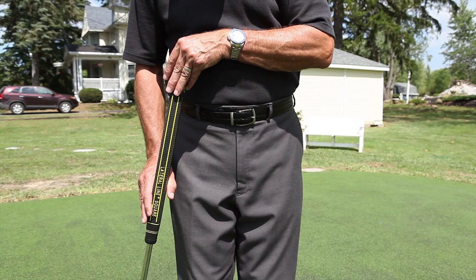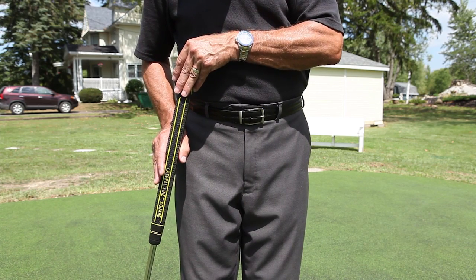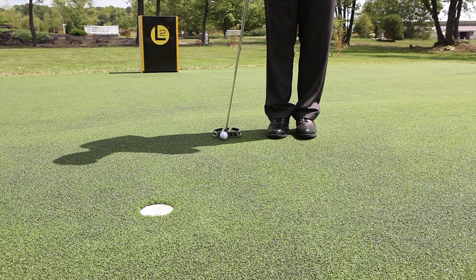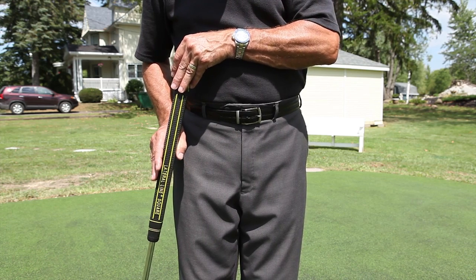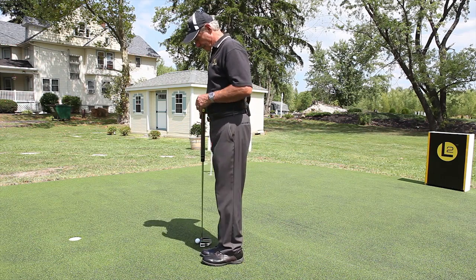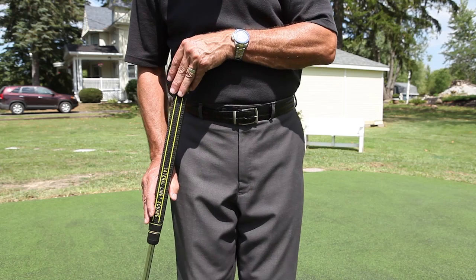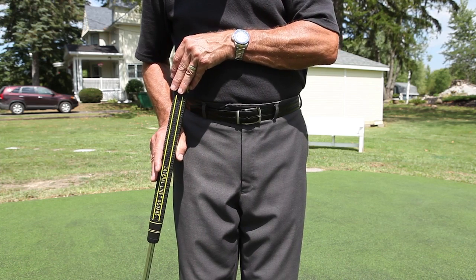Another short putting method involves moving the stroking hand closer to the pivot hand. This decrease in length provides an increase in swing weight feel and decreases the ability of the stroking hand to influence the motion. This need for less backstroke size also allows for a closer foot position to the club. A variable stroking hand position can be applied as distance decreases or on fast greens.